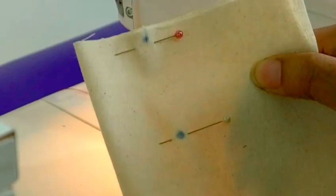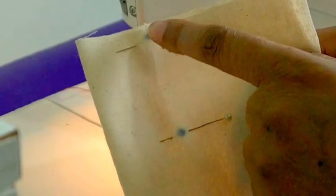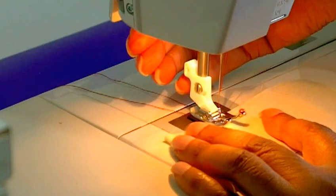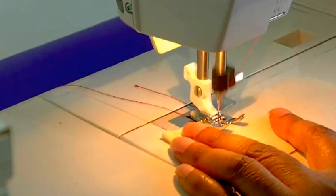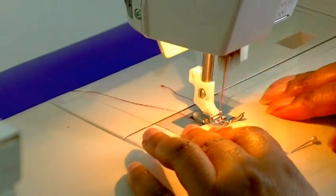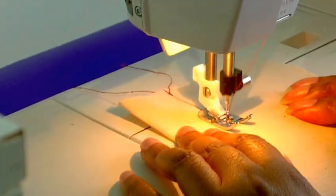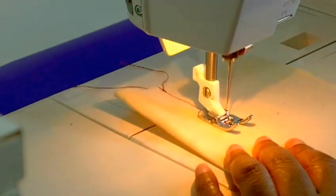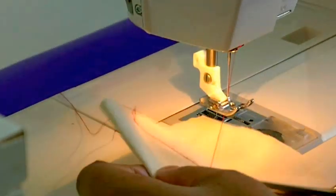I'm going to start sewing from circle A — let's call that — down to circle B. Put it under my machine feet, needle down, and then a couple of stitches forward and then reverse. Then I take my work away.